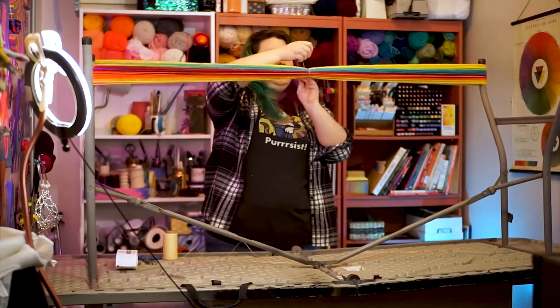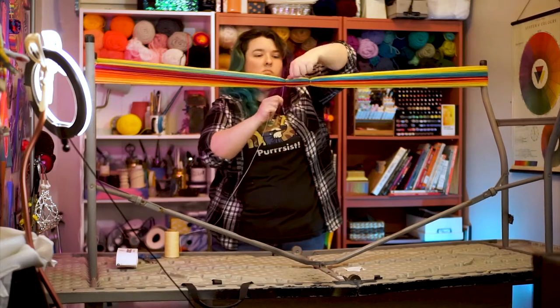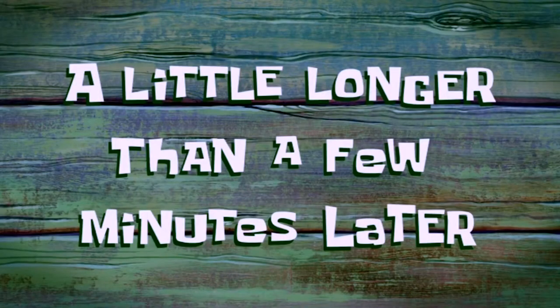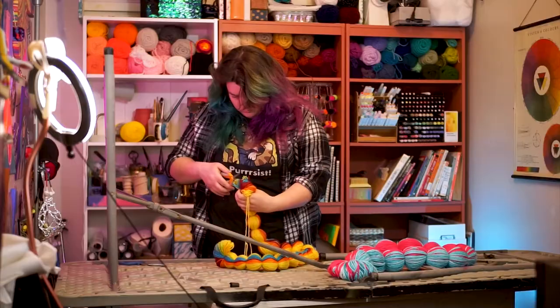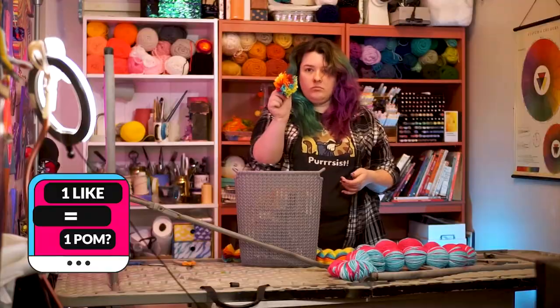You're going to start tying from the middle of the snake here, and then you're going to tie another section about four inches from that center tie, and then you'll do another section a little further along, and repeat throughout the whole snake — all the sections about four inches apart. Then, just like we've done before, cut the yarn in between each tie.